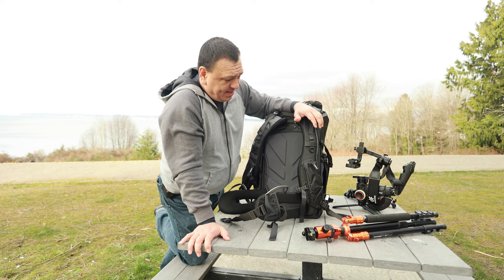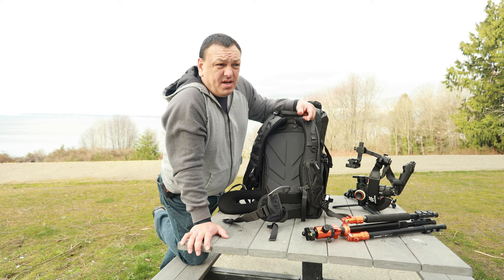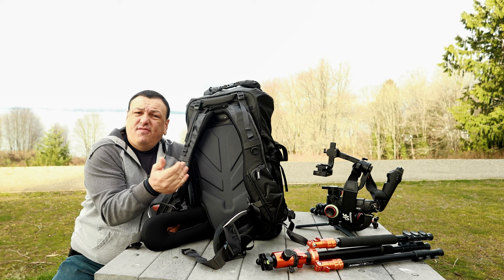I find that even though there's a big space for equipment, I feel like it's a lot of money for what you're getting — and that's just my opinion. This bag with the full insert is $500 plus tax.